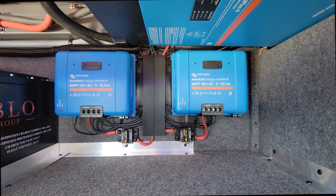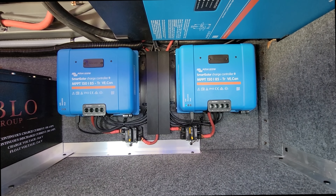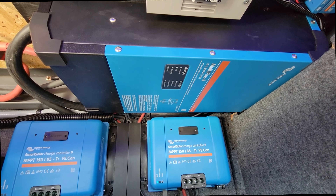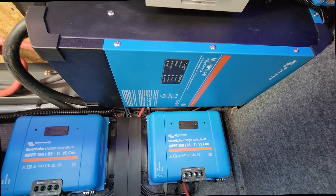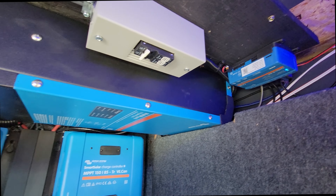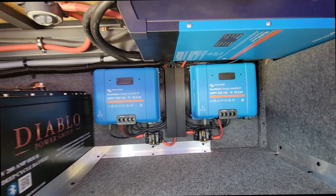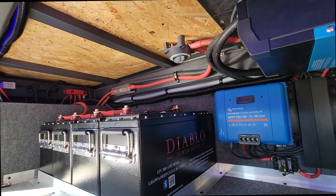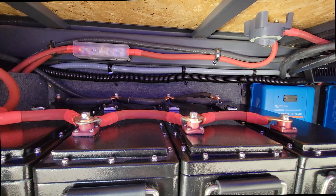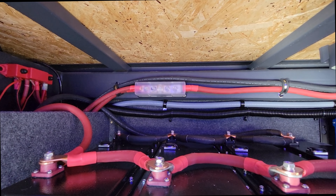We did 2,400 watts of solar on the roof, coming down in two separate strings onto the 85 amp Victron solar controllers. That's paired with the Victron Multi Plus 2 3,000 watt inverter, and all of that runs into the Cerbo GX which communicates to the Touch 50 panel inside the trailer to control and monitor everything. We also have a large cutoff for the inverter, all 4-aught battery cable, and a 400 amp fuse to protect everything and keep temperatures nice and cool.